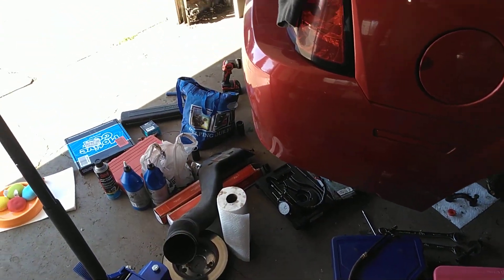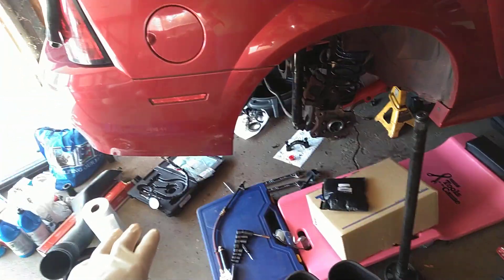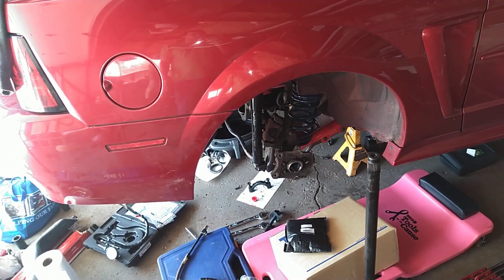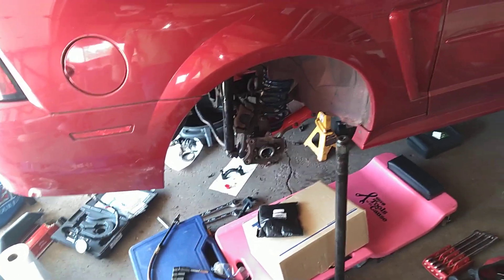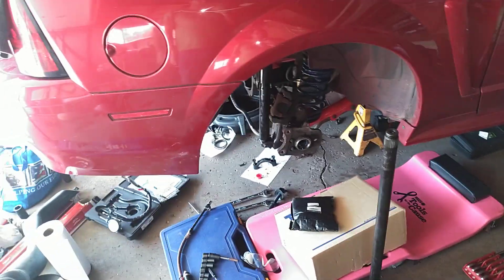I pressed on new carrier bearings on the carrier, checked the backlash — backlash was not set correctly when it was put in here, and the gear tooth pattern is not correct either. So I started to go through it and I'm going to redo the whole job that somebody else did wrong.